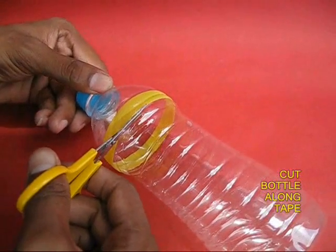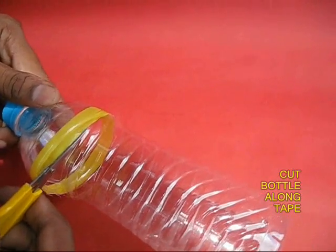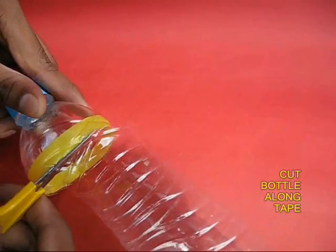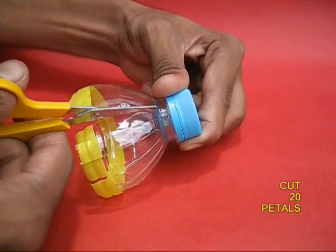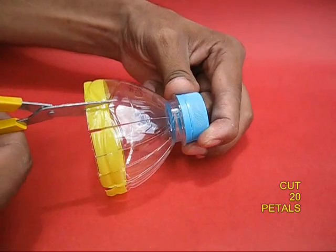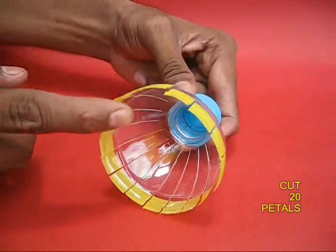Apply tape to the bottle near its mouth and then cut along the edge of the tape. This way you will get a smooth circular section of the bottle. Cut 20 petals — these petals will ultimately make the propeller fan.